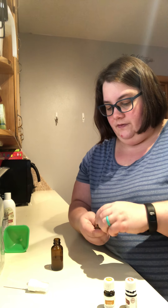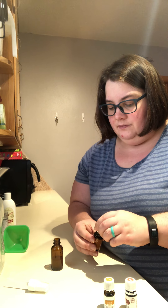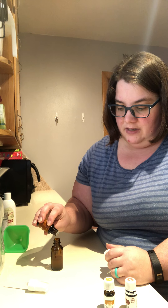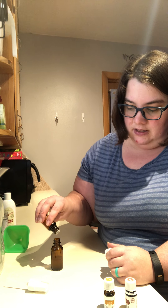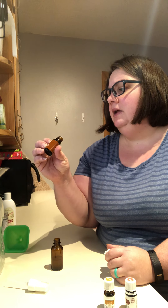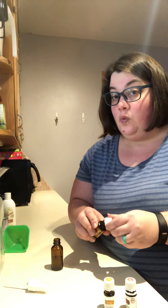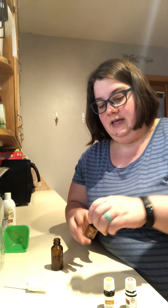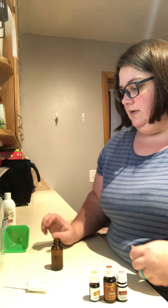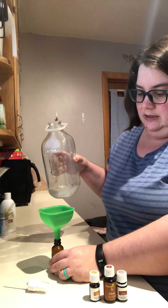And then Clove, which has a lot of great things. It's in the Thieves blend and we're just adding an extra punch here. It's a natural kind of numbing agent, which is what I really wish I had coated in my throat last week because it just needed some relief. Just one drop of Clove. So that's two Thieves, two Copaiba, and one drop of Clove.